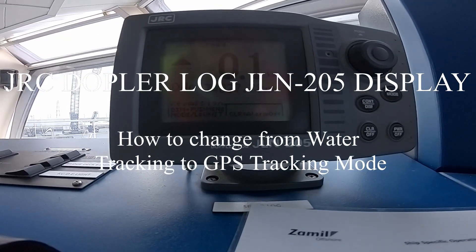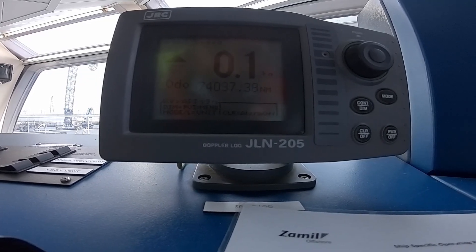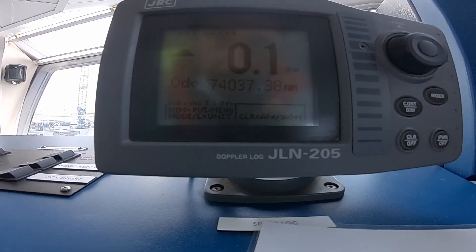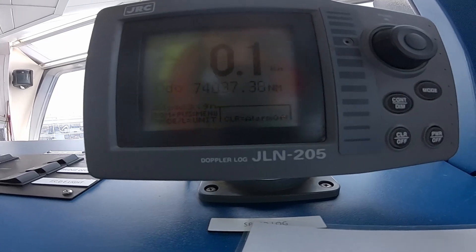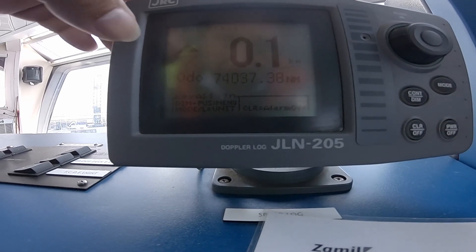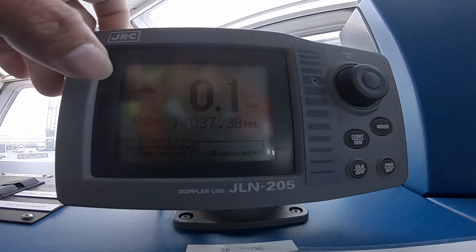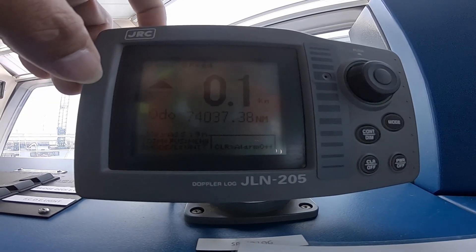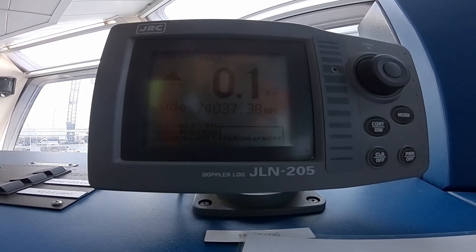Welcome back again guys to my YouTube channel. Today I have a service call for a Doppler log. It is having a problem with lost speed. I just did some settings and it seems okay now, but I'm not 100% sure — I need to check. Mostly it is the transducer full of sea growth, because I see the switching in just a few knots.